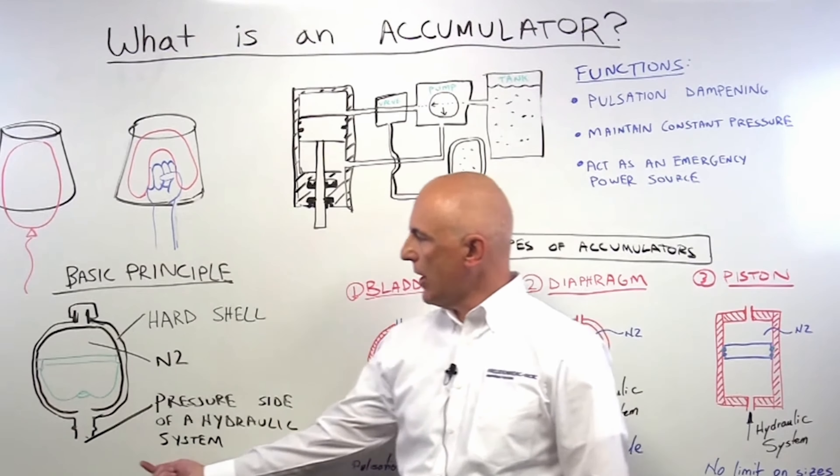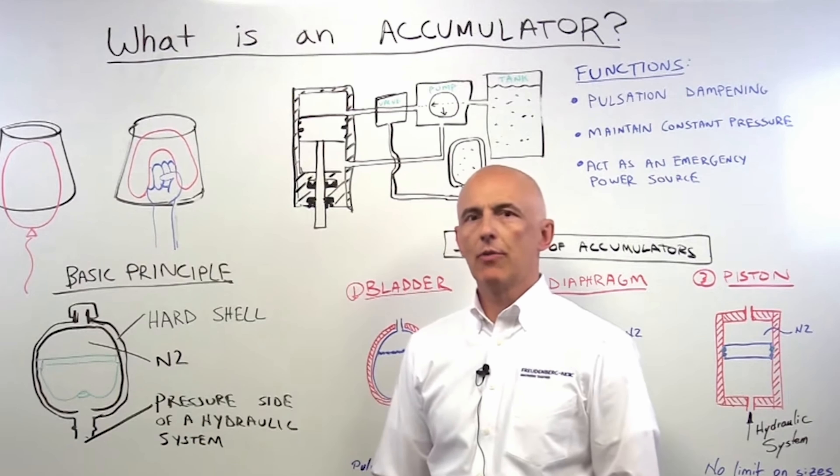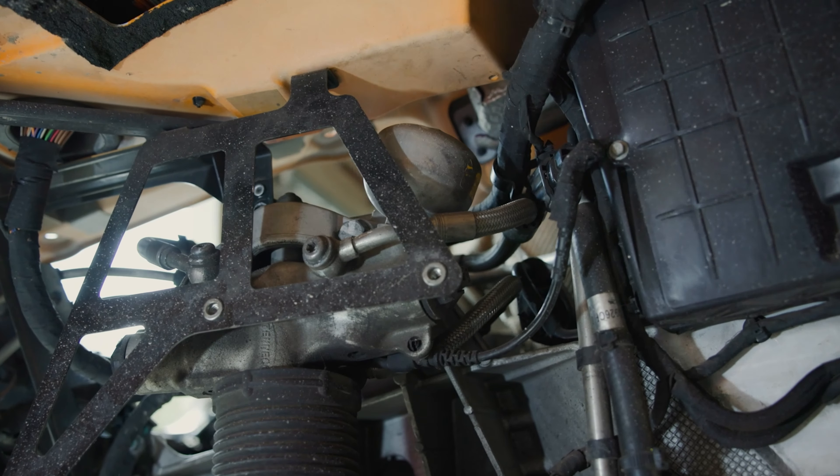So basically, when you have the hydraulic system, you increase the pressure in the nitrogen area. Now that we know what an accumulator is, let me show you where the front and rear accumulators on the McLaren 650S are located. Both the front and rear accumulators are located at the top of the shocks, at the top of each wheel.